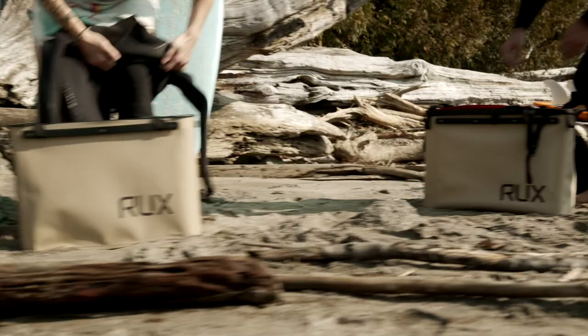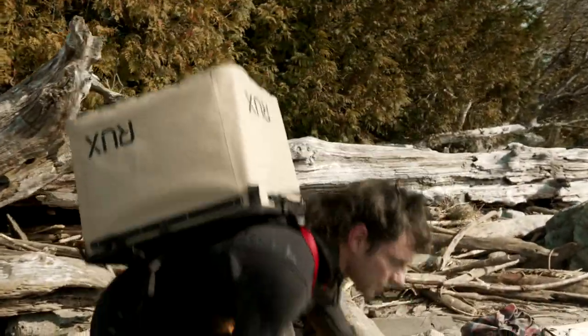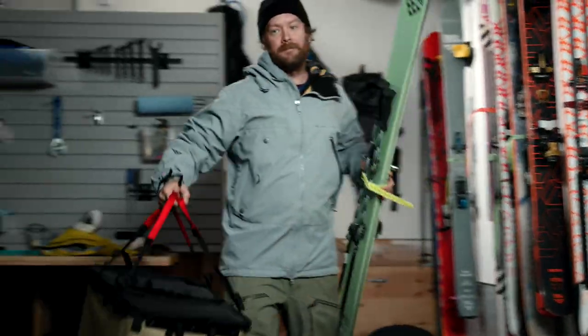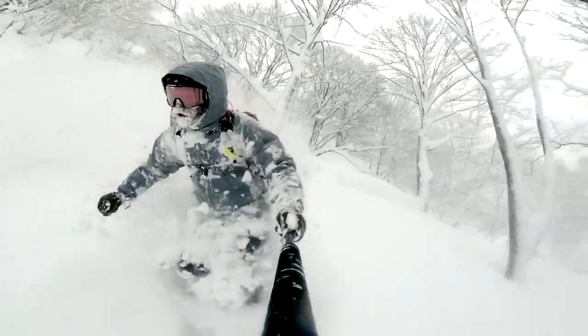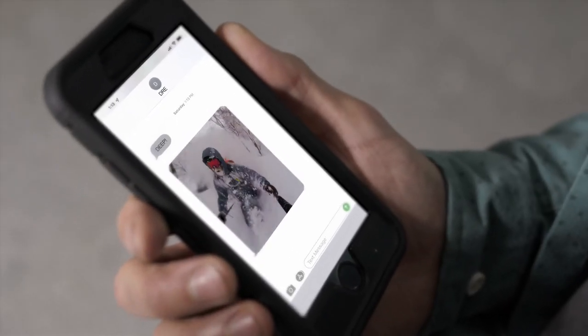Look at Tony and Trina now, just oozing with flow. And Andre's so dialed, he's trenching through power. Buddies haven't even had breakfast. Damn.